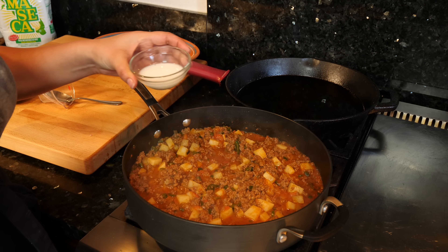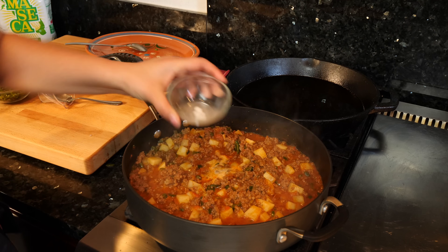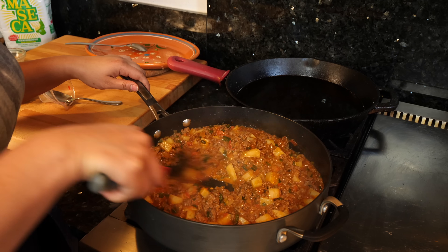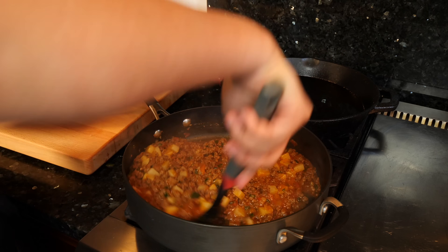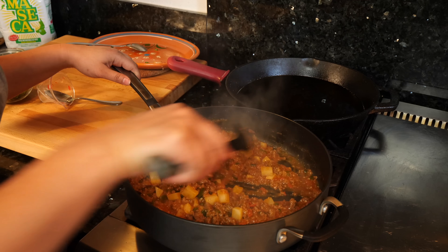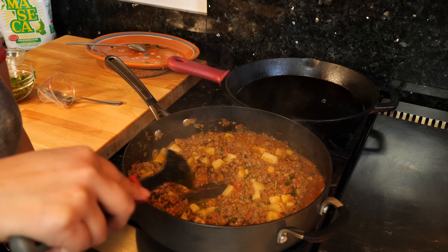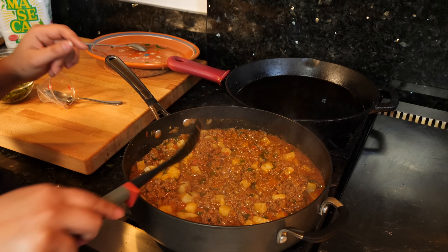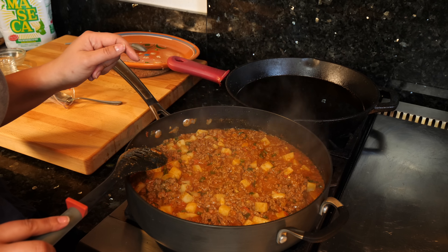I have it on a medium-low setting just so you guys can hear me better, but at home keep it on a medium heat. Pour it in. Give it a good stir. You're going to see that it's going to thicken up on its own. Once you've stirred everything together and it's combined well, you want to cook this for another four minutes.